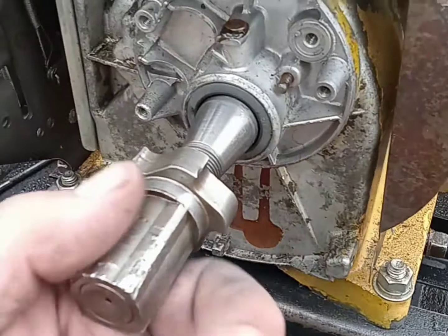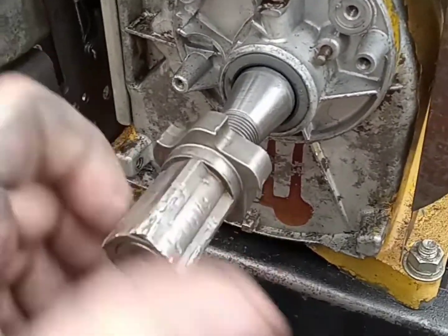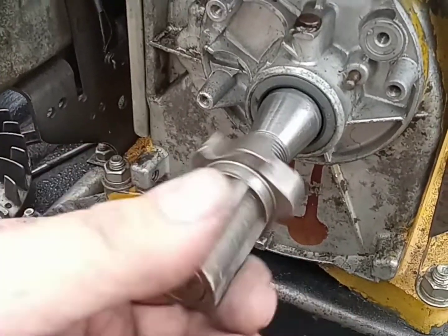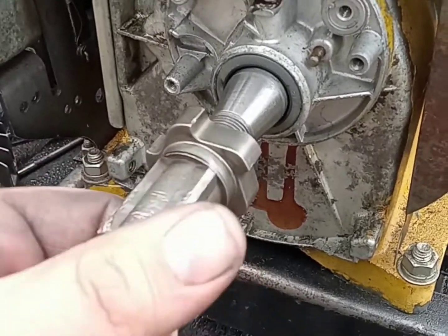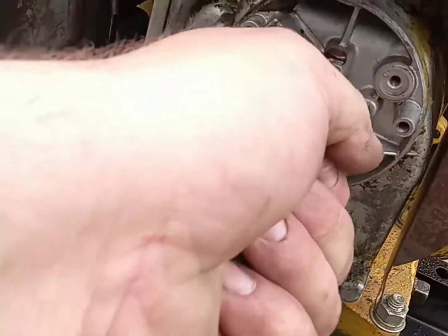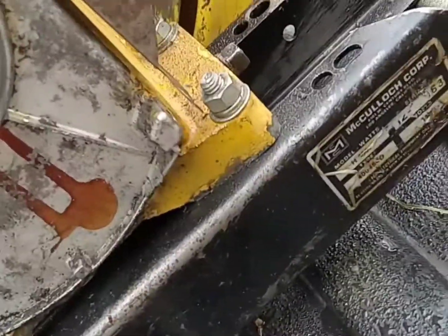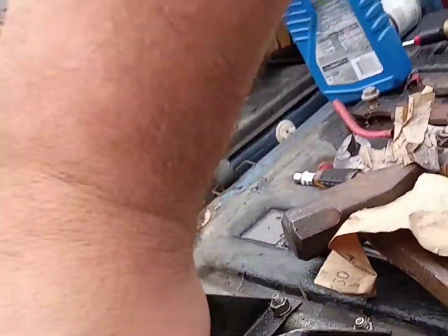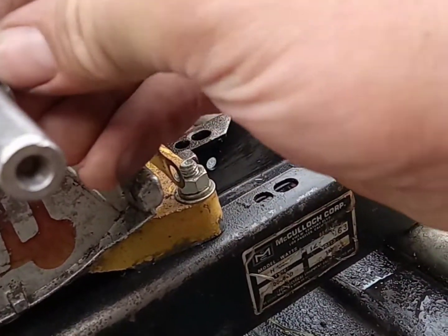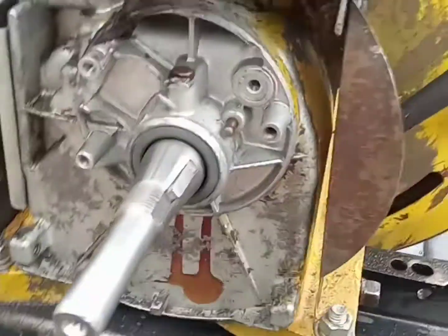After a lot of sanding and playing back and forth — looky there, spins on there nice and free, doesn't spin the crank. I think we're ready to go back together with this thing — maybe actually make some progress today. Let's turn that over. Hands are all oily. Come on baby, roll over — there we go. Get that flywheel key. Flywheel key's in. Put her little flywheel back on.